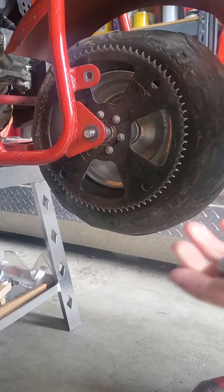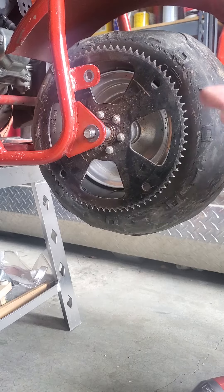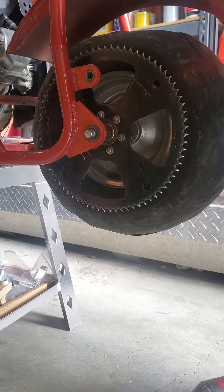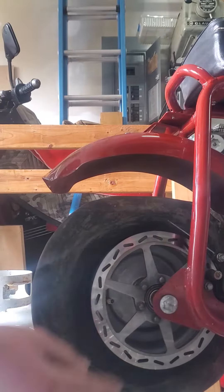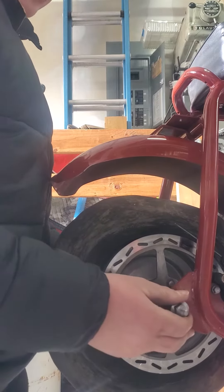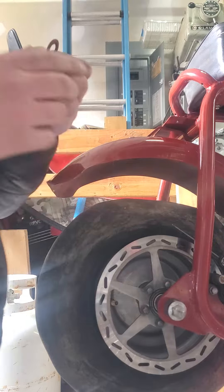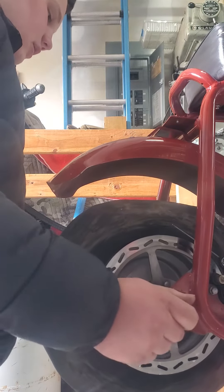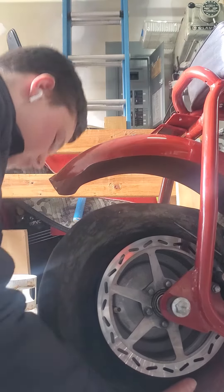Here's the nut right here. Now I'm going to slide the whole bolt out of the wheel. Just be careful because there are some washers and some spacers on each side, so just make sure that you catch them.